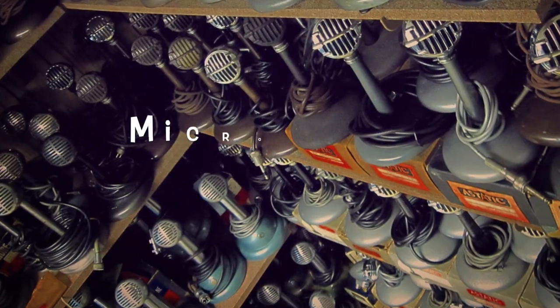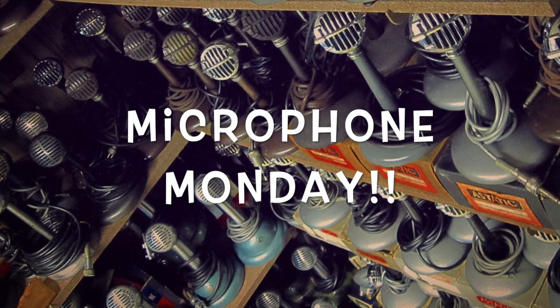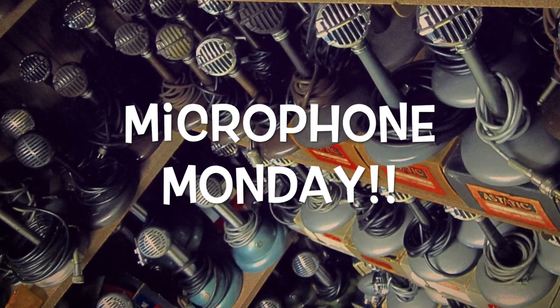You know how we start the week here. Here's a vintage Shure small shell brown bullet. It's got some miles on it, but this is the smaller shell version, so the 1940s, this one.